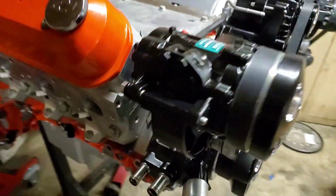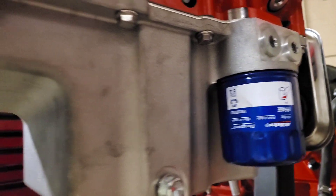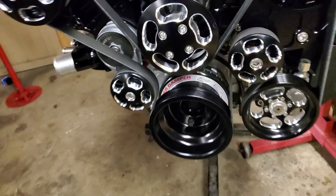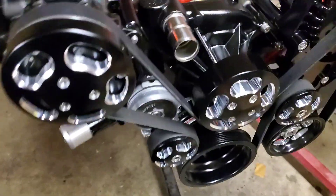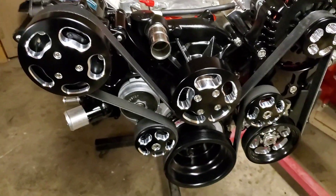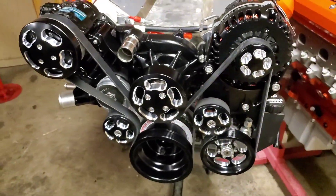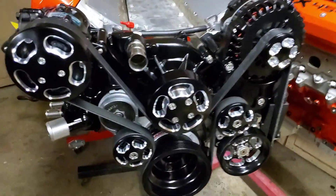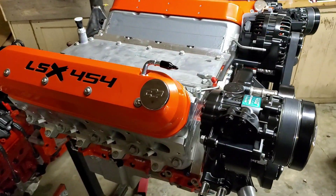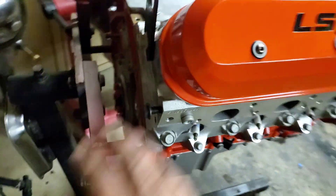I went ahead and assembled this one - got the oil pan on, torqued down, wedge trays in, oil filter on. These are the PF46. The Waco front accessories are all on. All the bolts I apply blue Loctite and torque them all down. I did paint the water pump with some high temp black paint - they don't come painted but it kind of flows a little better. I'm just waiting for the Holley high ram intake for this one, and I think I'll probably put a video up once I get it off the stand.